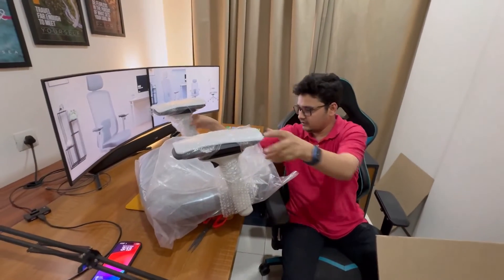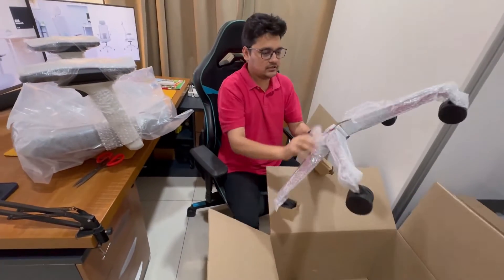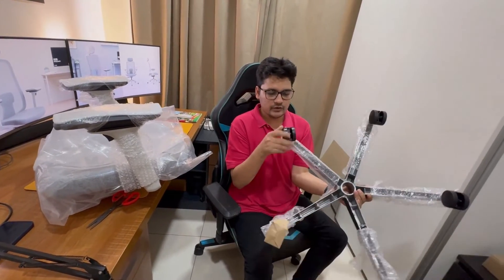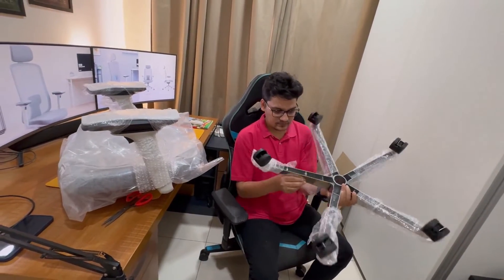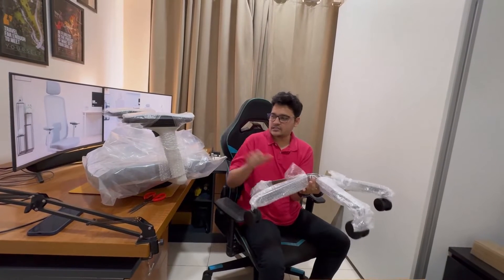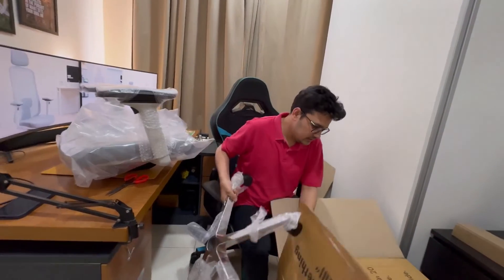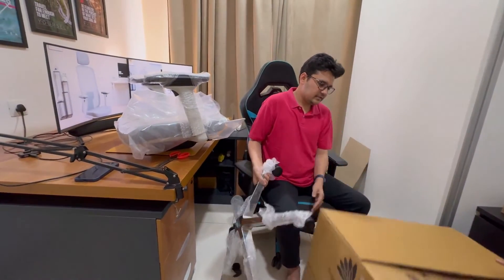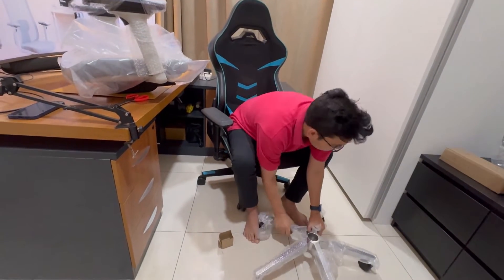Let me just keep this here and show you the other things. We have these wheels — they seem like very high quality wheels. And this looks like a steel base, which is going to make the chair very sturdy and stable. Let me check if anything is still inside the box. Okay, nothing left inside — everything is out now.